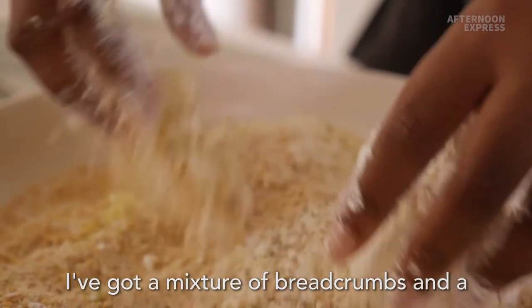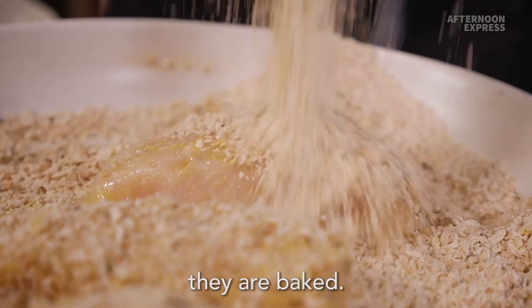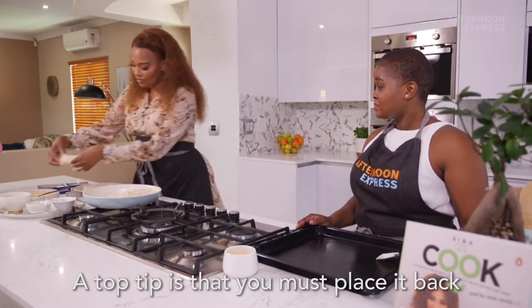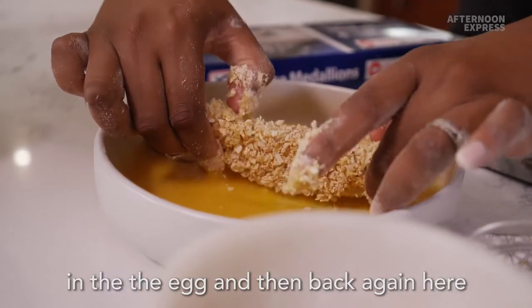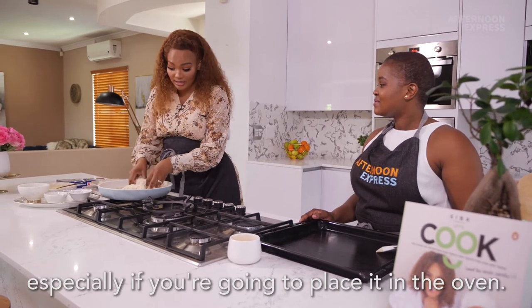I've got a mixture of breadcrumbs and a little bit of panko because I want them to be nice and crunchy, even though they are baked. A top tip is that you must place it back in the egg and then back again in the breadcrumbs, because that really makes it nice and crunchy, especially if you're going to bake it in the oven.